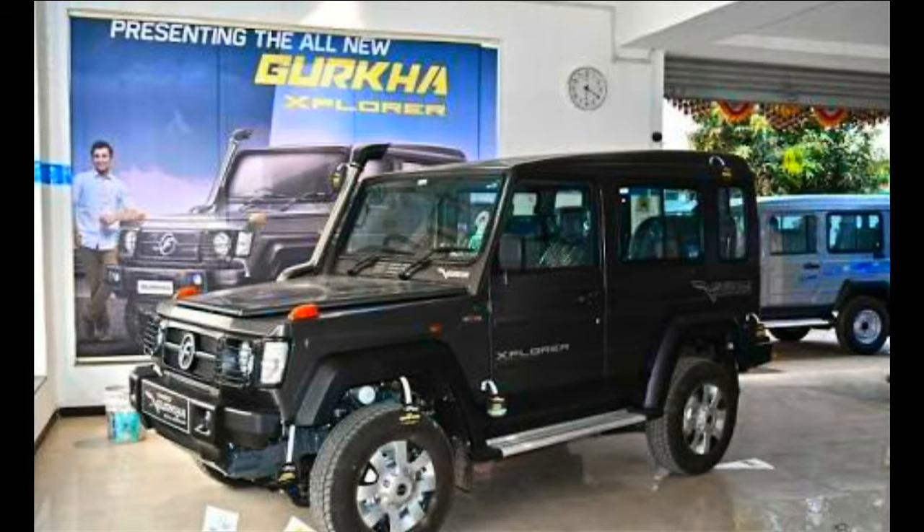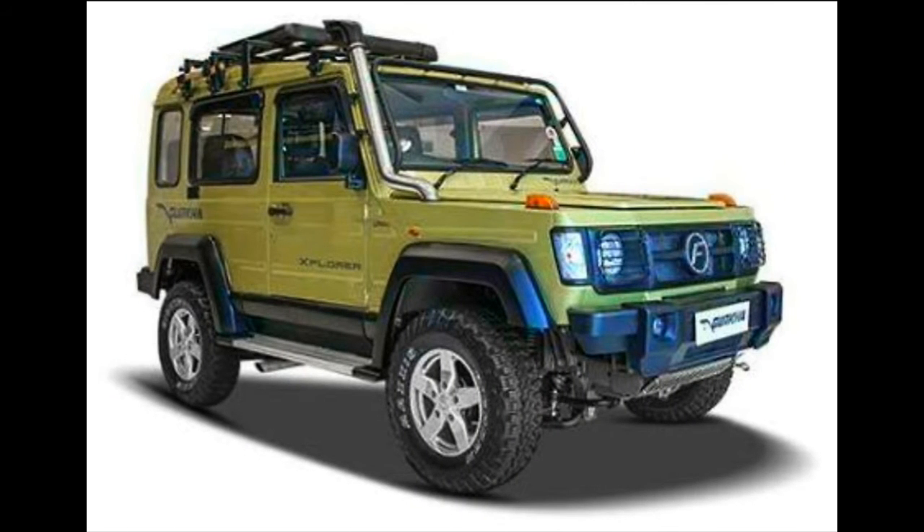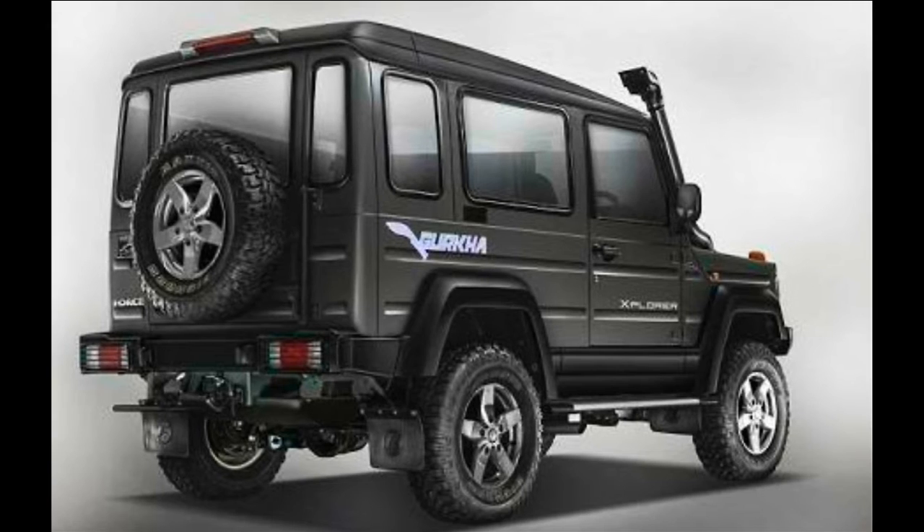The Force Gurkha Explorer is a four wheel drive, five-seater SUV available with both soft top and hard top. The Gurkha Expedition, on the other hand, is a rear wheel drive version available in hard top with an eight seat configuration. Both variants are powered by a 2.6 liter turbocharged diesel engine producing 85 horsepower and 230 newton meters of peak torque between 1400 to 2400 rpm. The engine is BS4 compliant and is mated to a five-speed all-synchromesh gearbox.